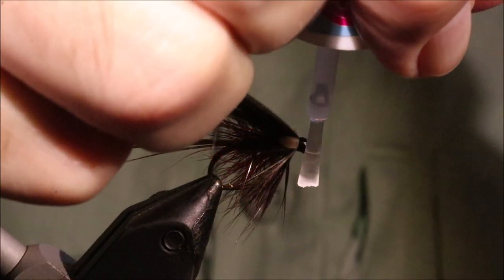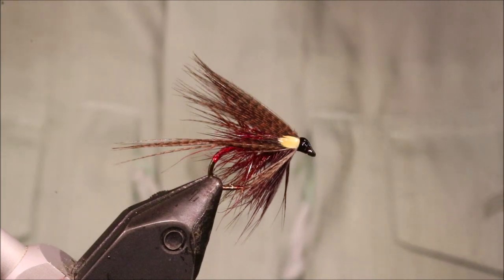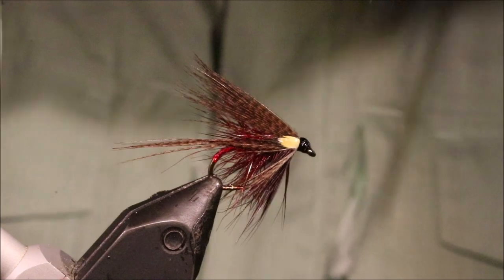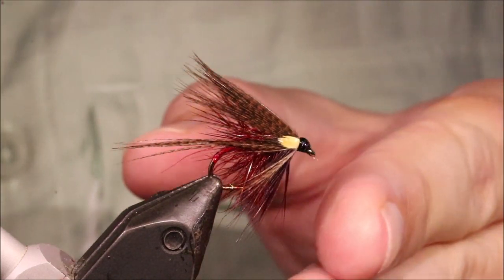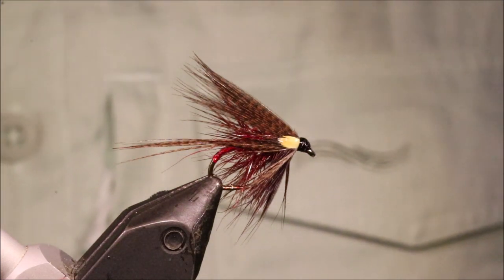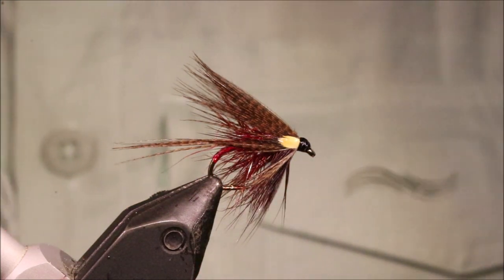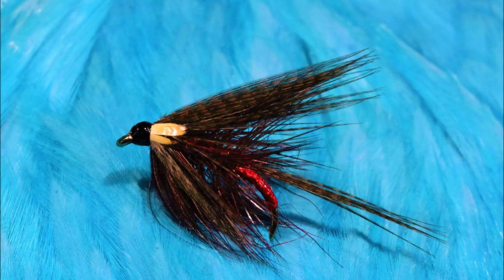Bit of varnish, couple of coats and the fly will be done. So there you go — Claret Dabbler. Good top dropper, good point fly, worked well on a good wave. Hope that was useful, hope you enjoyed it. If you did, please give me a thumbs up below and subscribe to the channel. Cheers guys, bye.